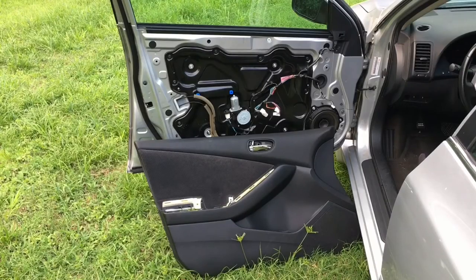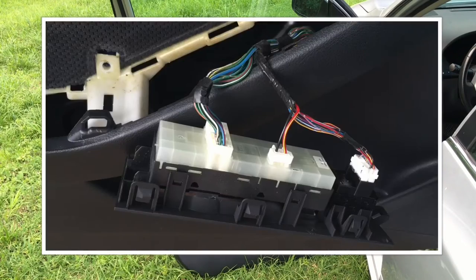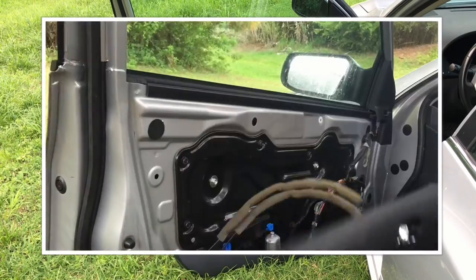To find the source of the problem I went ahead and removed the door panel first. If you need to see how to do it, check out one of my previous videos — the link will be in the description below.